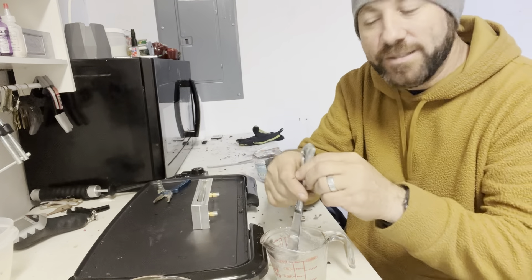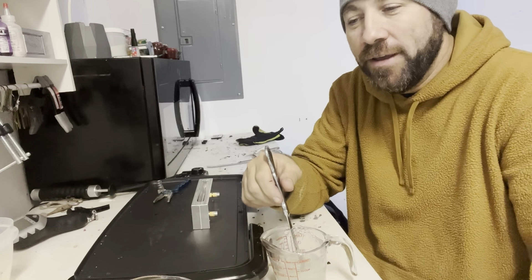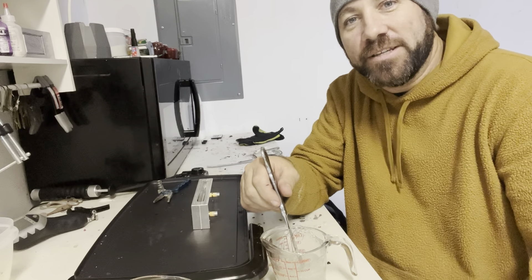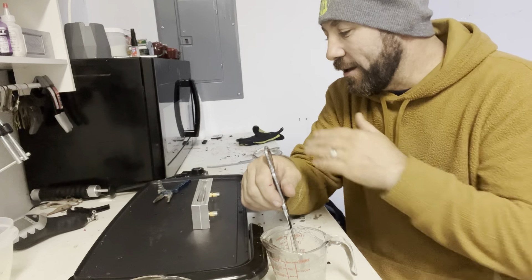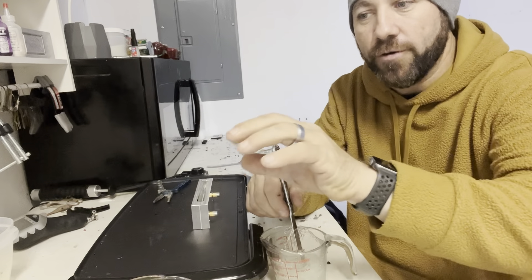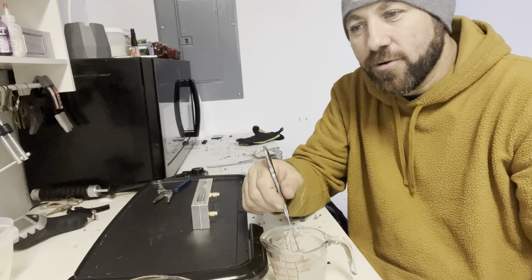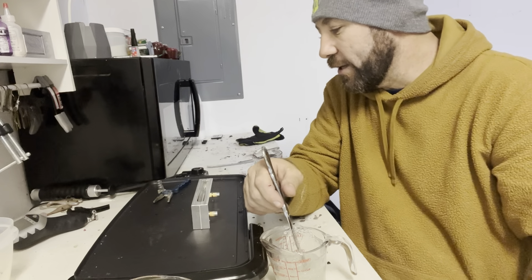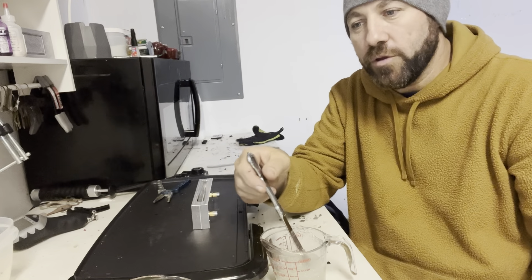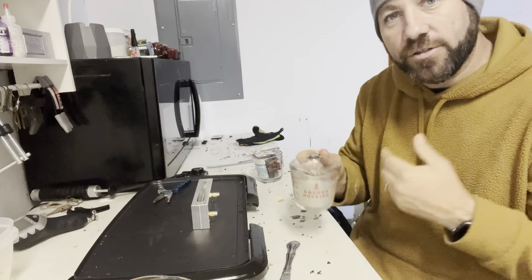We're going to pour it pretty high in the air onto the bait. I've got a real thread fin shad on my computer for reference, so we're going to pour this up very high and position the shad dot a lot higher. One other thing I've noticed is that a lot of people don't pour the chartreuse yellow tail either — I think that's got to be something important, and I hardly ever see it done.